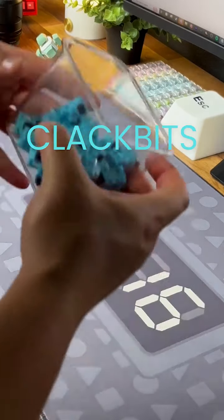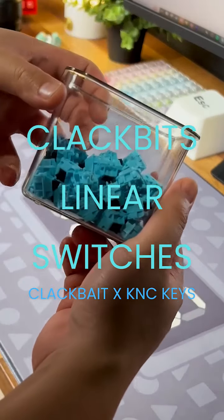What's up guys! Today we're checking out ClackBits linear switches by ClackBait and KNC Keys.